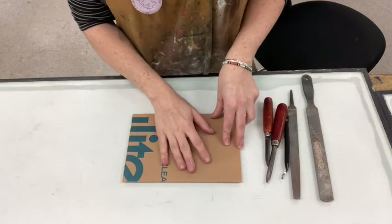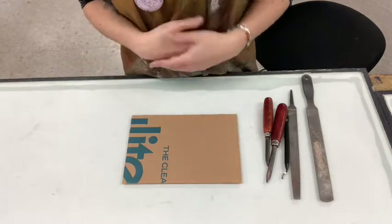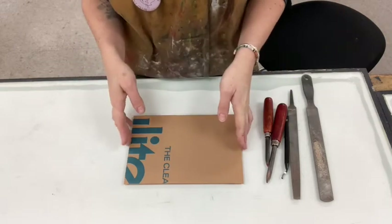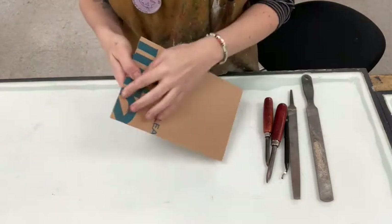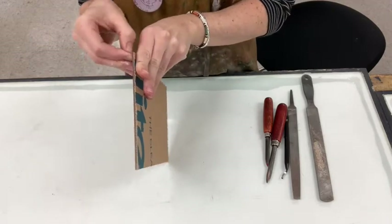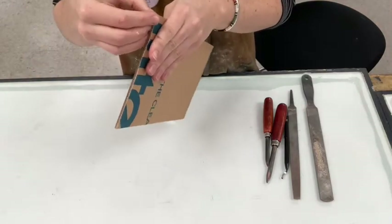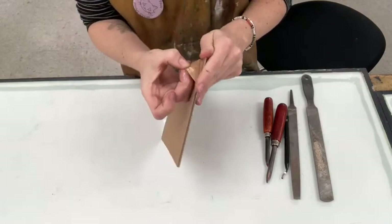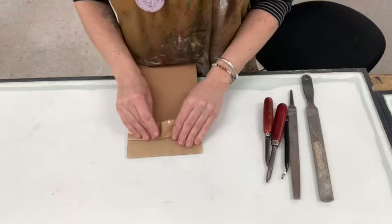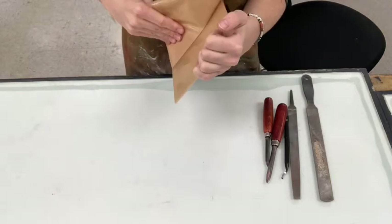I'm going to show you how to bevel the edges of a plexiglass plate in preparation for creating a dry point. Depending on the type of plexi that you get, it might have a thin piece of plastic or paper that has to be peeled off first. In this case there are two sheets of paper on top, so you're going to want to take this off — it's protecting the surface of your plate. It should come off in one smooth piece if you're lucky.